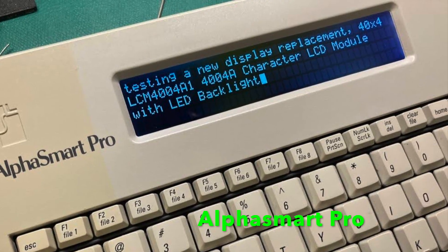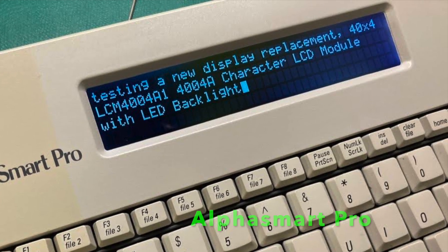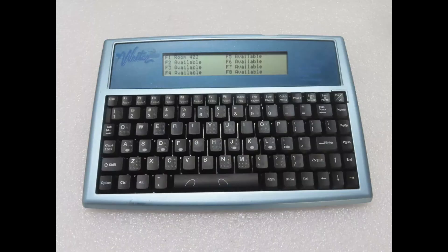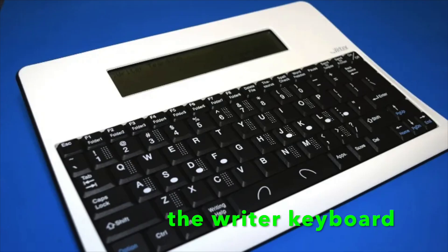This modification can be made on any device using an off-the-shelf 40x4 LCD panel, like the Alphasmart Pro, 2000, 3000, and the Writer Keypad Instructor.